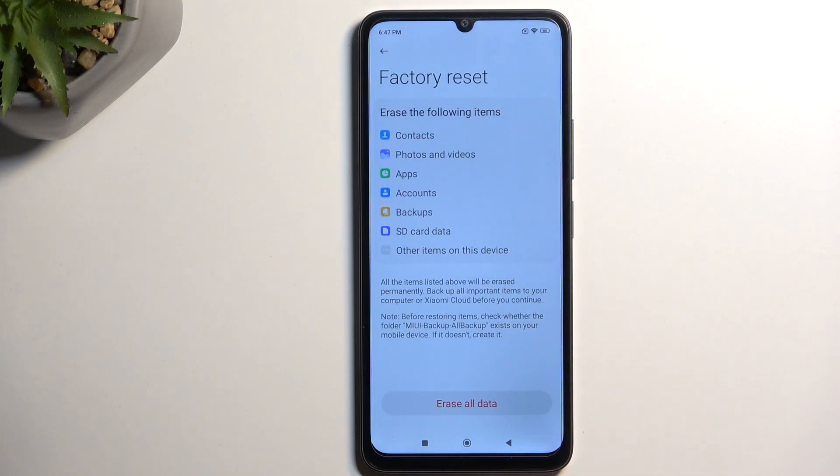This will bring up a list of data that will be removed by this process, so if there is anything from this list that you would want to preserve, make a backup copy of it before you begin.